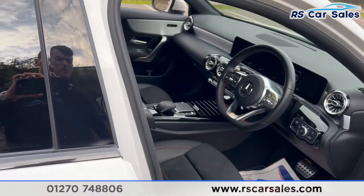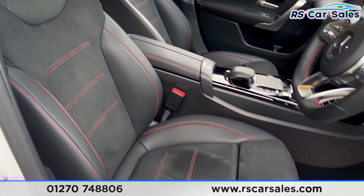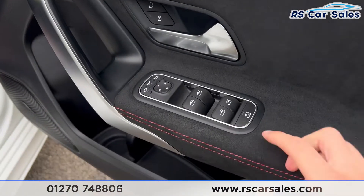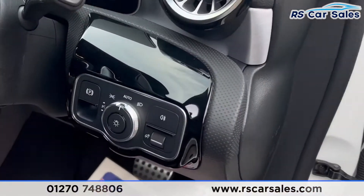Coming into the front, you'll find the same half leather interior with red stitching. Both of these front seats are heated — as you can see on the doors, they are heated. We also have electric windows and electric mirrors.